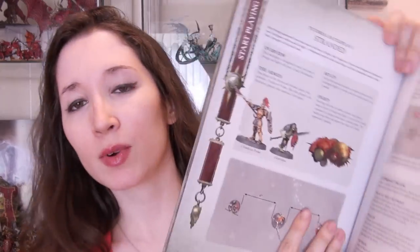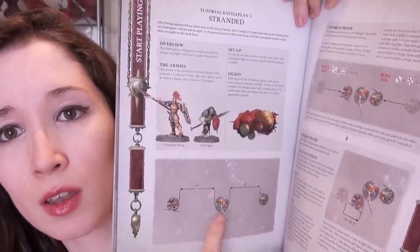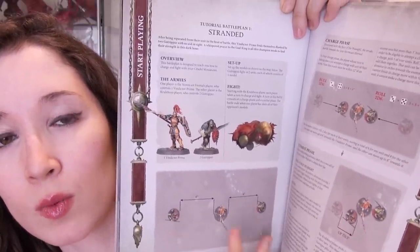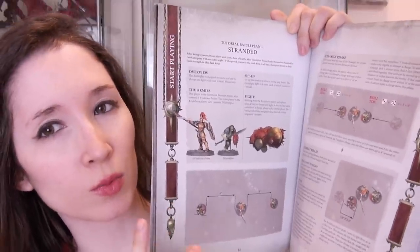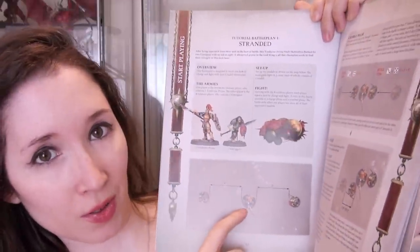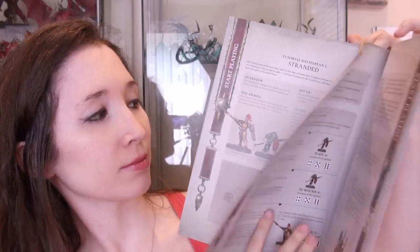When you get to battle plan number one, as you can see, it uses three models altogether — one on one person's side and two on the other person's. The person with one model has a two-wound model; the other side has two one-wound models, so two wounds altogether. On both sides, players need to have two wounds total, either in one model or two models. You play this a couple of times where one person is in the middle and the other is on the outside, and then vice versa. This one teaches you the charge phase and the combat phase.